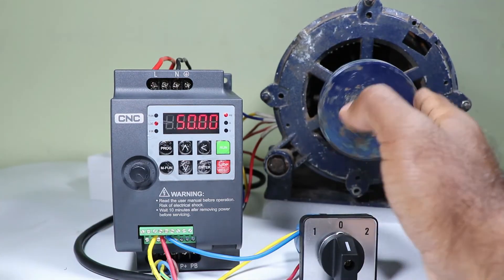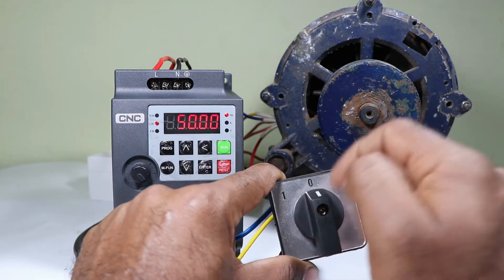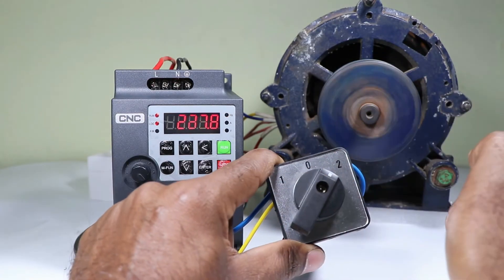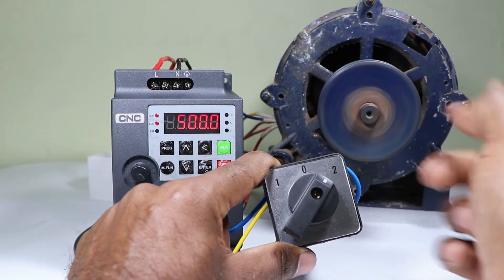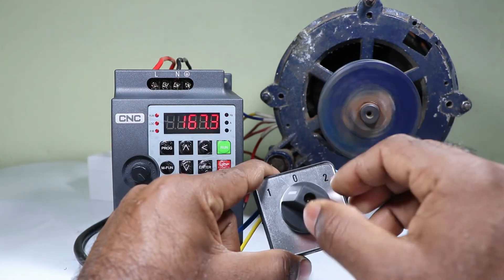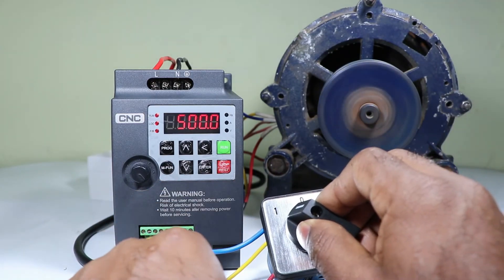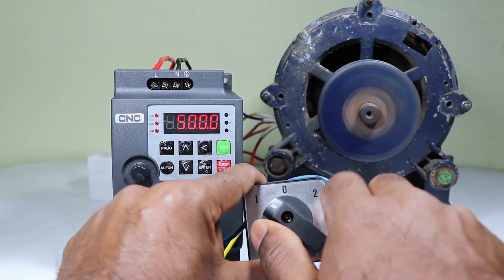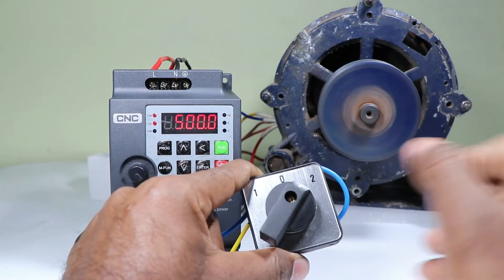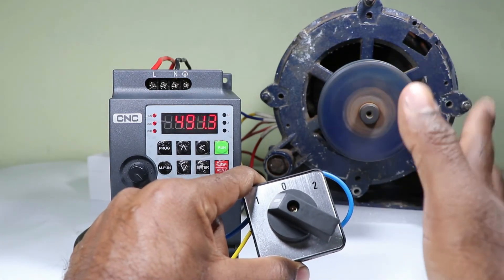Programming for the VFD to run the motor in both directions is completed. Now selecting the selector switch to position two, the motor runs in forward direction. On switching to off position it stops. When I select position one, the motor starts running in reverse direction — the signal is going to the DI2 terminal. If you instantly change from reverse to forward direction, the motor first turns off by itself, then changes direction.